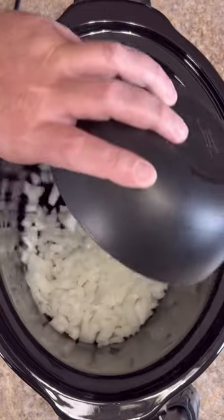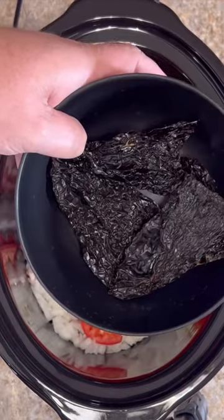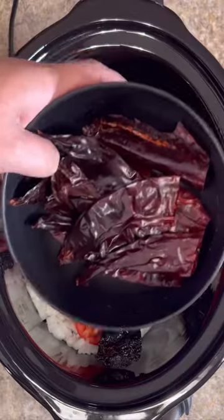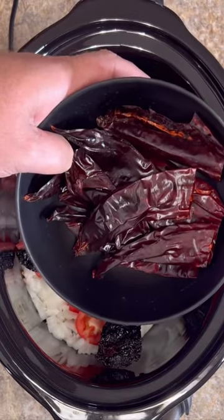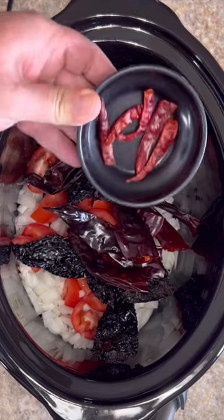One large onion chopped. Four fresh tomatoes chopped. Four ancho chilies, no seeds or stems. Eight wahilo chilies, no seeds or stems. Five arbol chilies, no seeds or stems. These are hot.